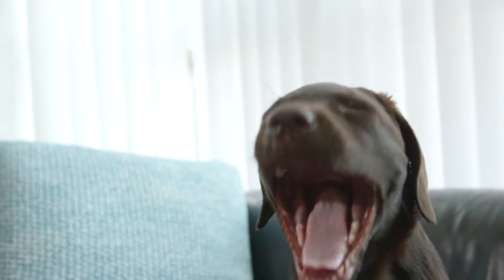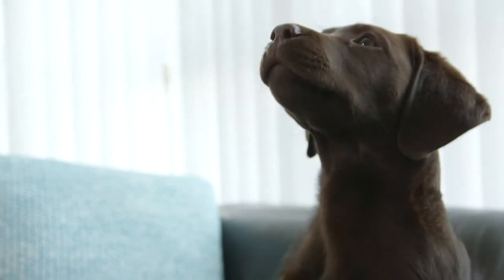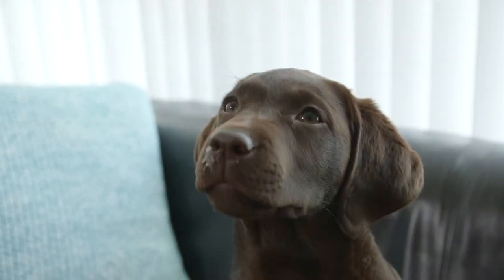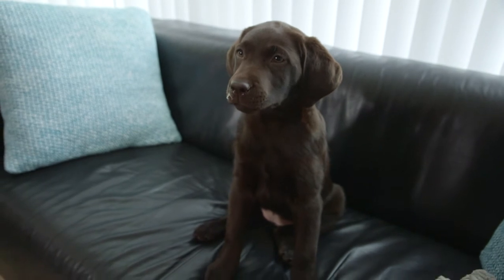Today we're talking with Amber and little Kinga. Kinga is a 12-week-old Labrador Retriever puppy and, like all puppies her age, she is teething and Amber is having some issues with her biting. In this video I am going to show you how you can train this annoying nipping behavior out of your puppy.